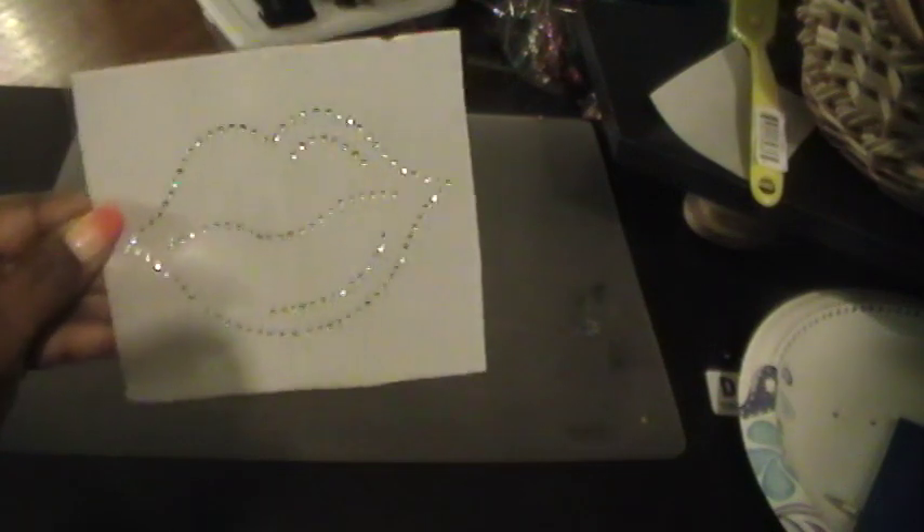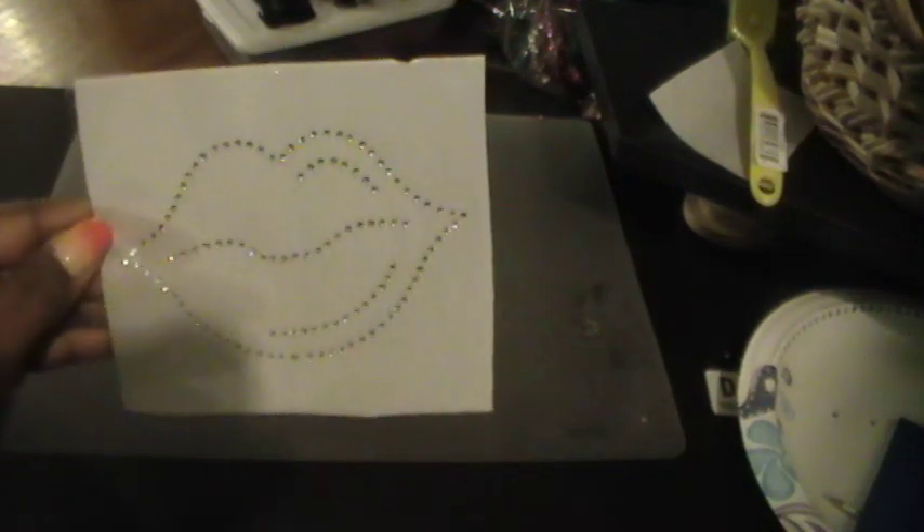Hi, this is Style and Grace coming at you. This is part three of how to make the rhinestones. Here is the finishing job and I'm going to show you how we got to that.